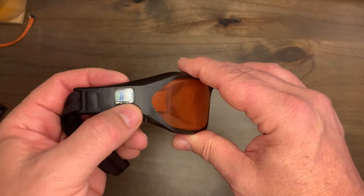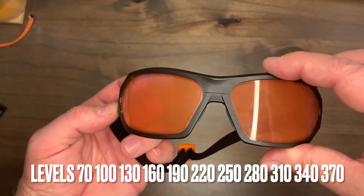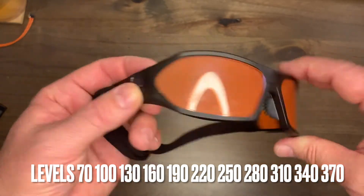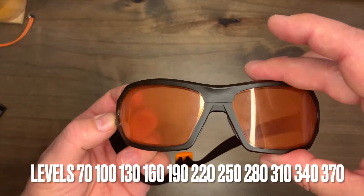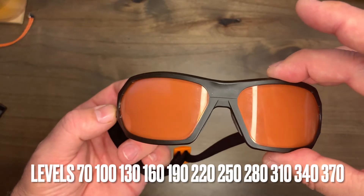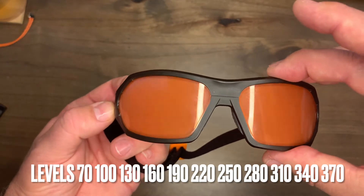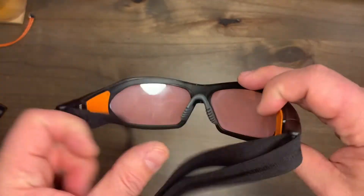Continuing to push the button cycles through the levels: 100ms, 130ms, 160ms, 190ms, 220ms, 250ms, 280ms, 310ms, 340ms, and up to 370ms. That is the highest level of occlusion available on these glasses.